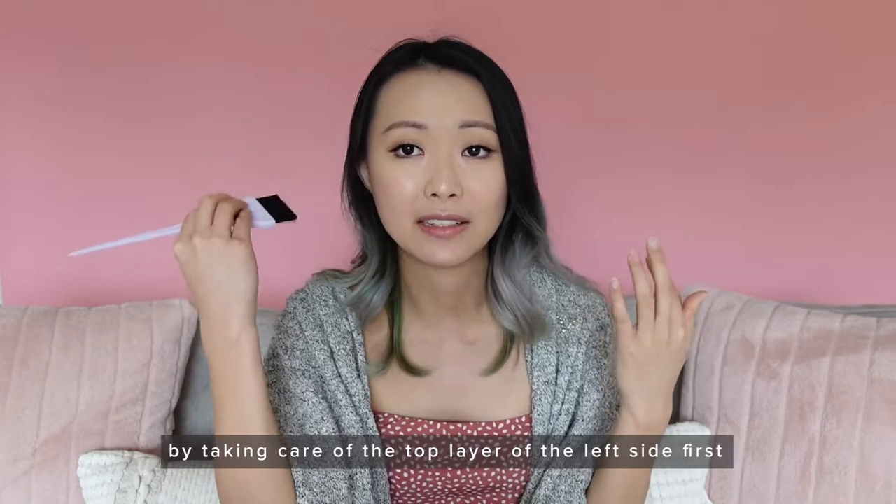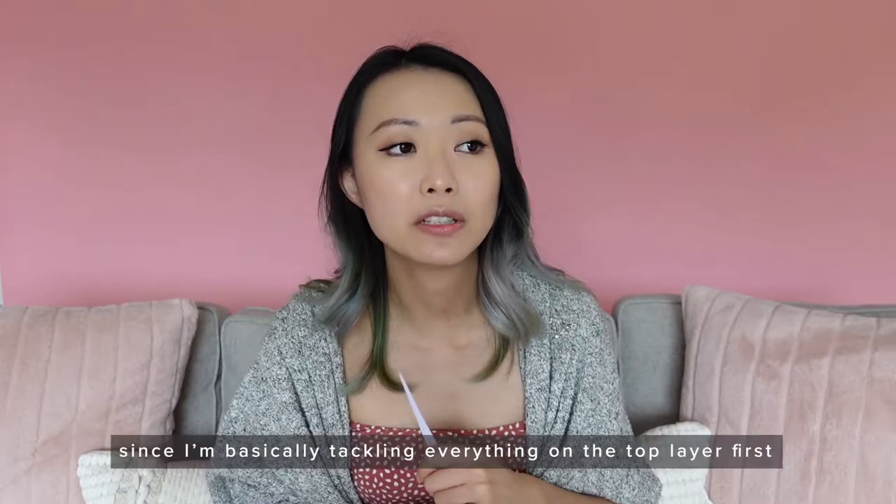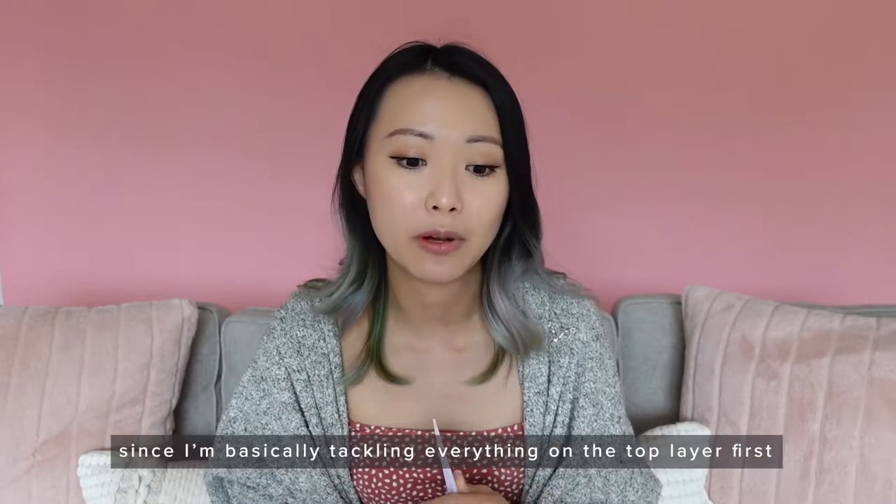The moment the bleach hits your hair it's going to start processing, so if you spend too much time on one side and leave the other, one side will be lighter than the other. The great thing about having darker hair and having to do it multiple times is that the first time you can start with the left, and the second time you can start with the right to balance it out. I do find that because I start from the top, the very bottom at the back tends to be a bit darker — but it's not a huge issue to me.